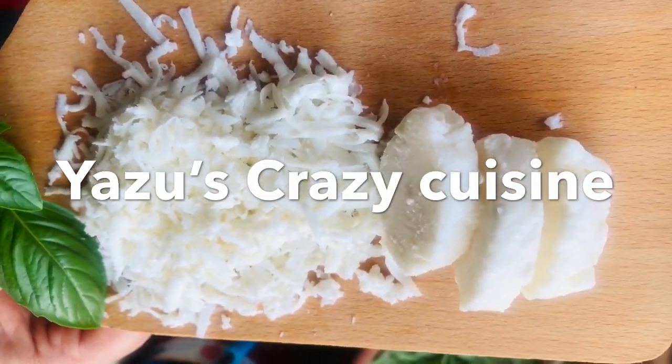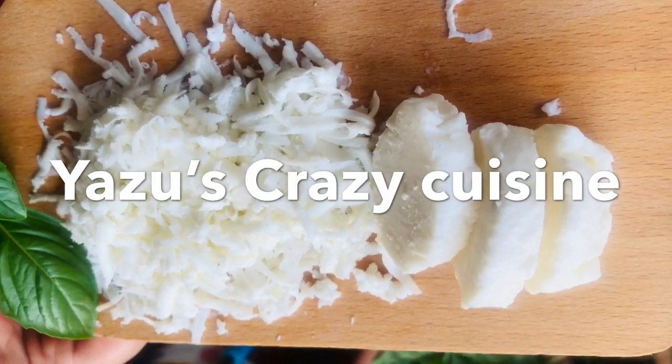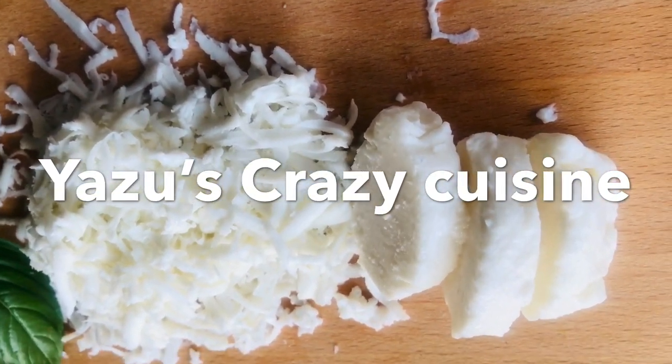Today, we are going to add mozzarella cheese. We are going to add 6 pieces of cheese. We are going to add mozzarella cheese in 10 minutes.